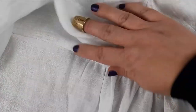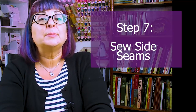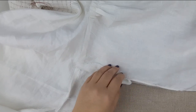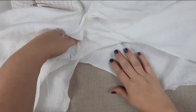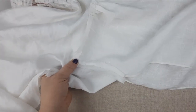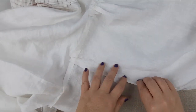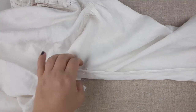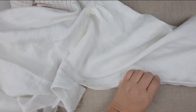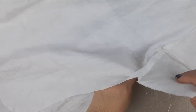Now take your shirt over to the iron and press those seams. Step seven, we are sewing up our side seams. Fold your shirt in half right sides together and start out by matching the seam lines at the intersection of the gusset and the sleeve. Then skip over the gusset and begin matching things up right at the seam line under the gusset. Match it up all the way down to your wrist opening.